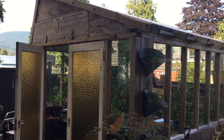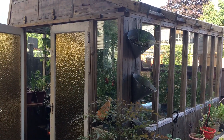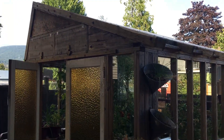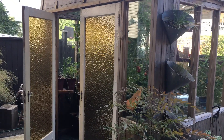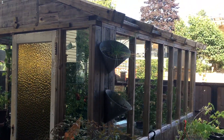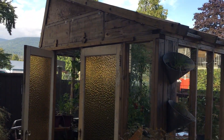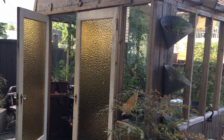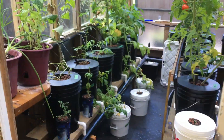Hey everybody, it's August 24th. This will be update number 15 of my hydroponic converted greenhouse. 18 weeks ago I started it. I built this greenhouse about three years ago, but then converted it to hydroponics this year during the COVID stuff.